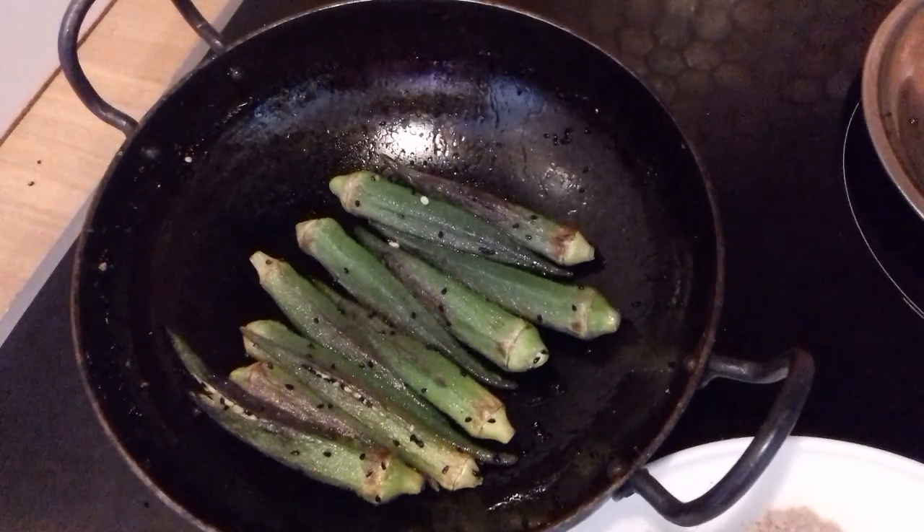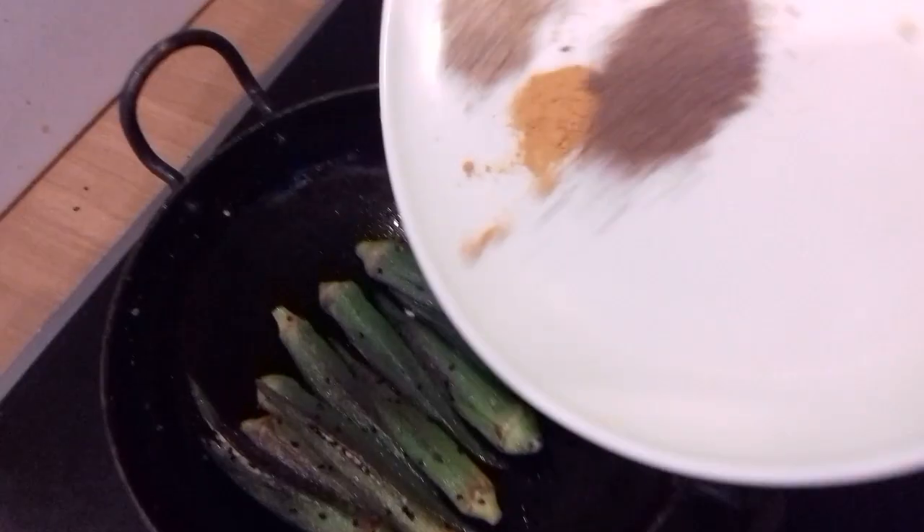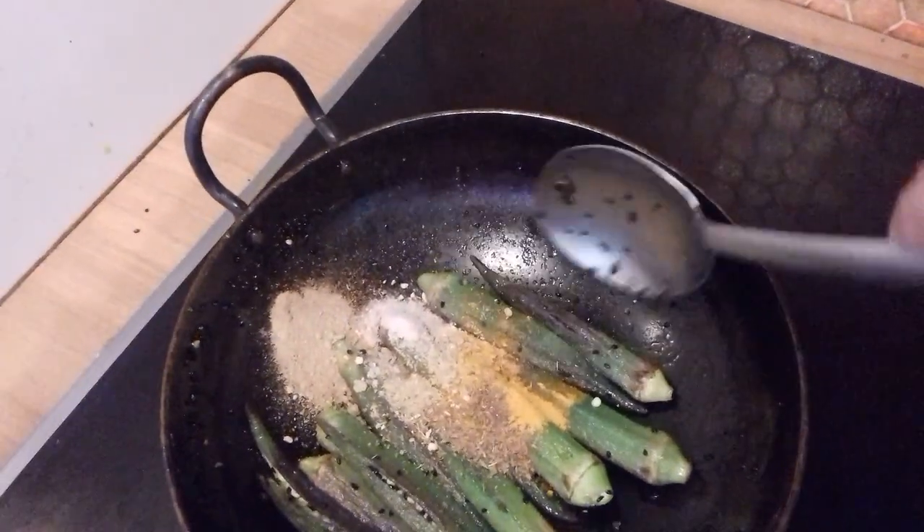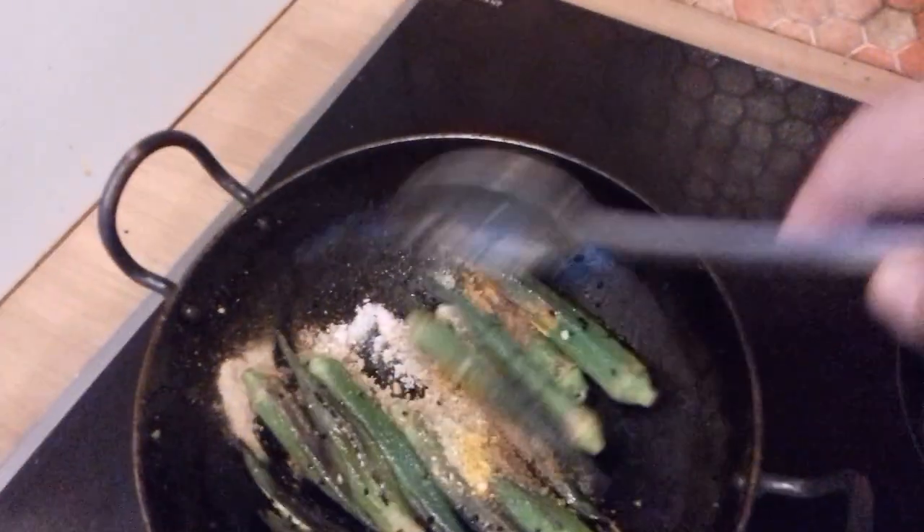It's been 5 minutes now and I'm going to add in all the spices. Stuffing in 5 minutes. And now I think they are cooked.